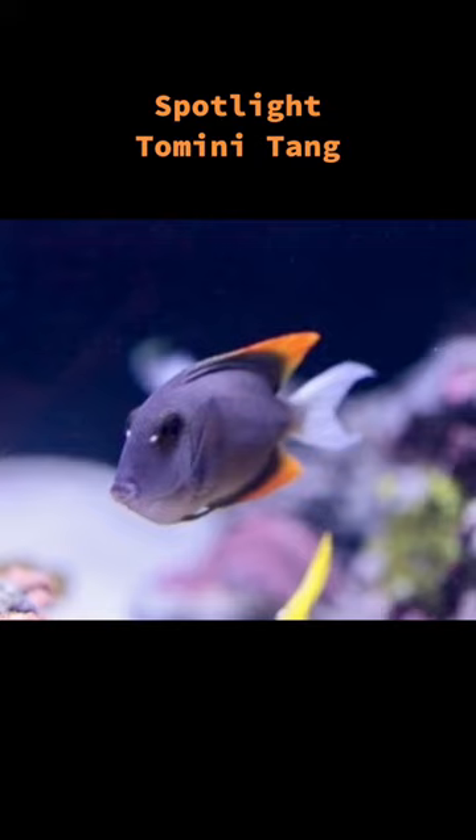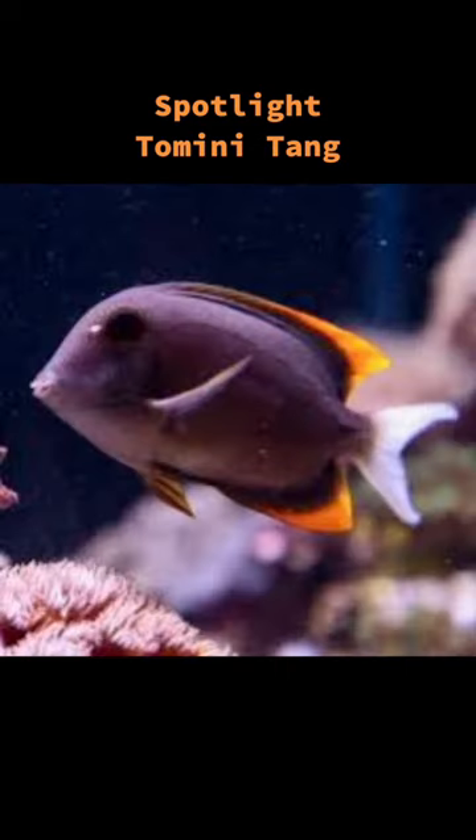The Tomini Tang is considered reef-safe, but can be aggressive towards its own kind, or other fish with a similar body shape, size, or color.